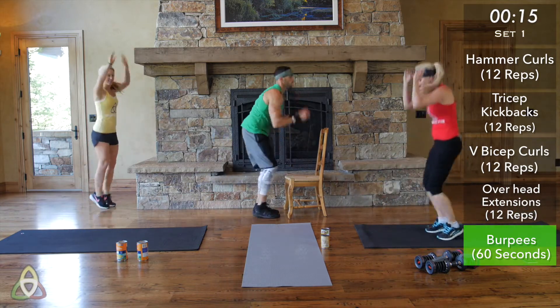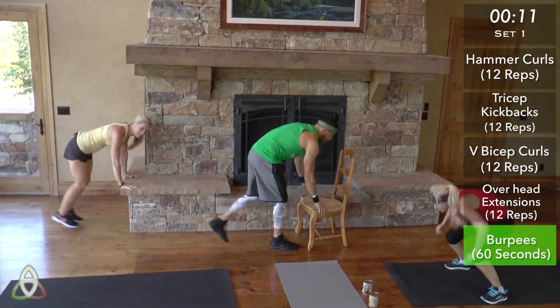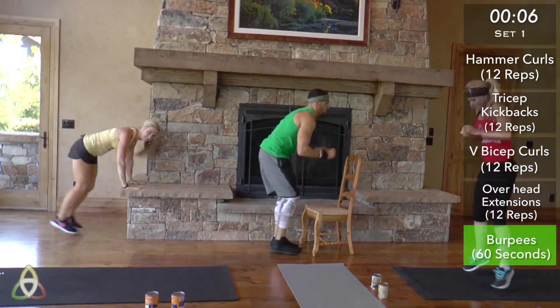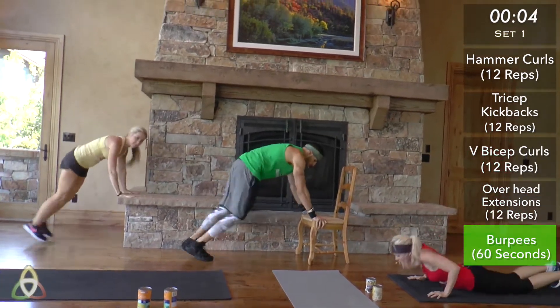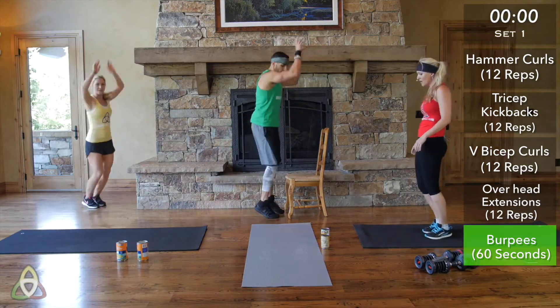About 15 seconds left — pick up your pace a little bit, go a little bit faster. See how many burpees you can get in the last 15 seconds. Five seconds... three, two, one. Good job!